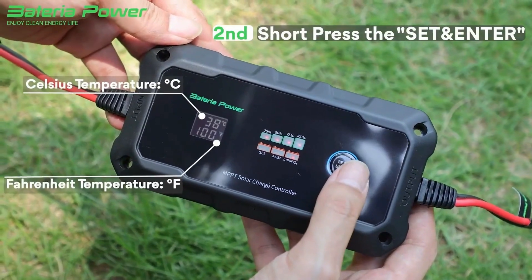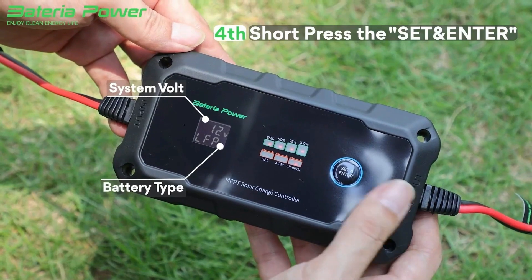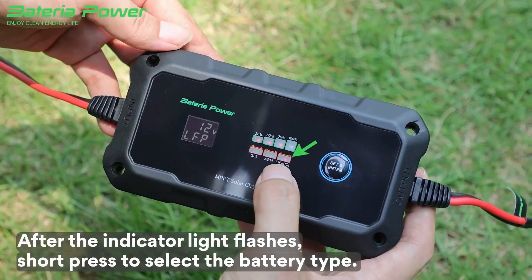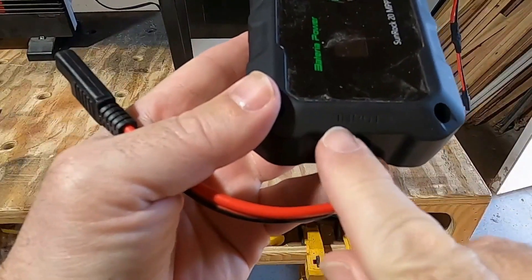For battery or solar professionals, you can customize a set of battery charge parameters for certain kinds of batteries that require different settings from other common battery types. If you want to restore all DIY settings, factory settings recovery is available.